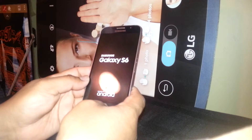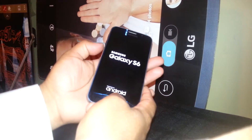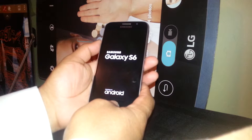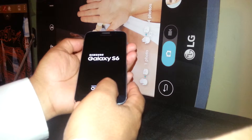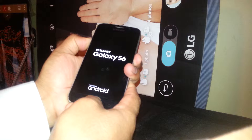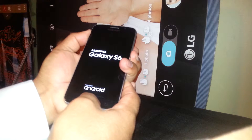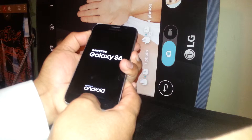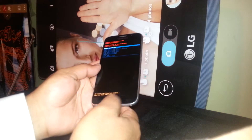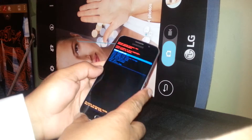Once that happens, just release the three buttons. In this case, this phone's screen is frozen with the Samsung logo. If that is your case, press volume down, home, and power. When you see the Samsung logo disappear, immediately press volume up, home, and power. Then just press home, volume up, and power, and the Samsung logo will appear.